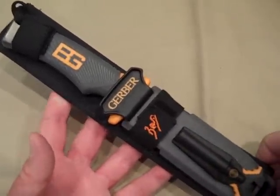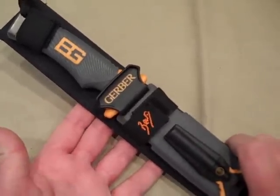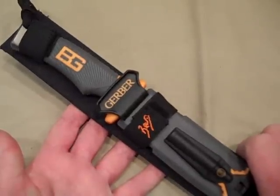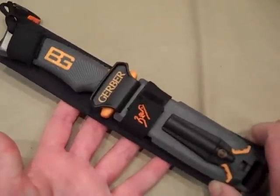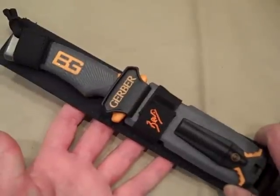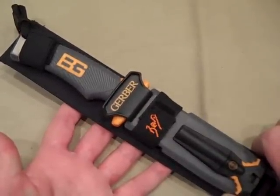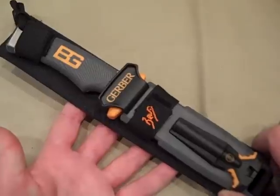So that's just a first look at this — I haven't gotten out and tested it at all. But a $50 purchase, I think, definitely well spent for what it is. Thanks for watching, and have a good day.